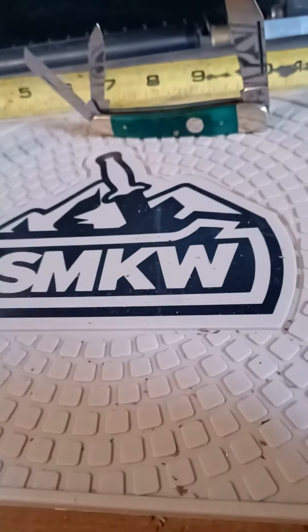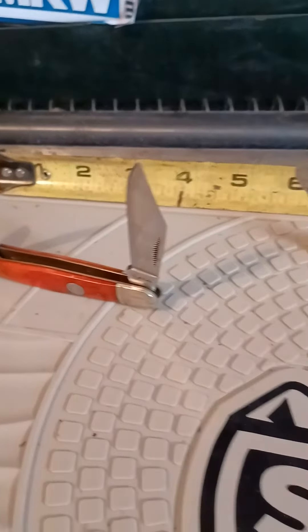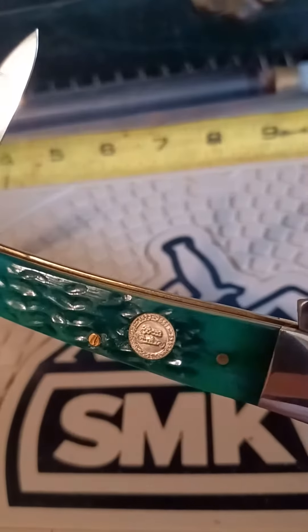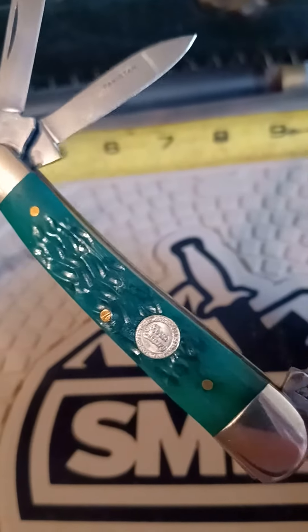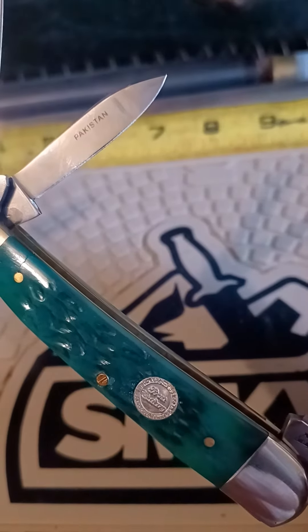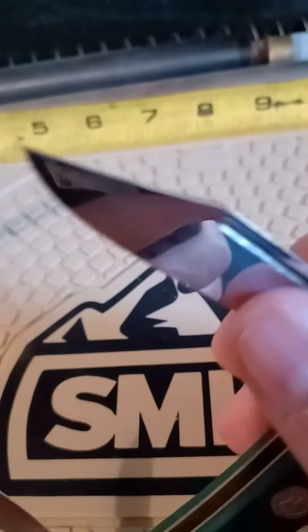Good morning YouTube! Got a couple of whittlers here to show you, approximately three and a half inch frame on them. I think this is a Jim Frost bone handle — you can see where it's made. Nevertheless, pretty good little old knife; Pakistan's up in their game a little.